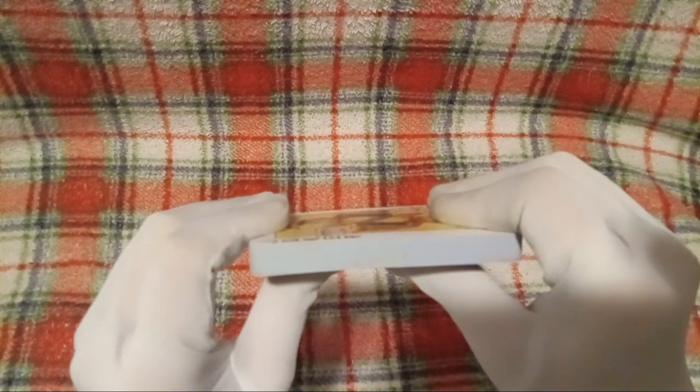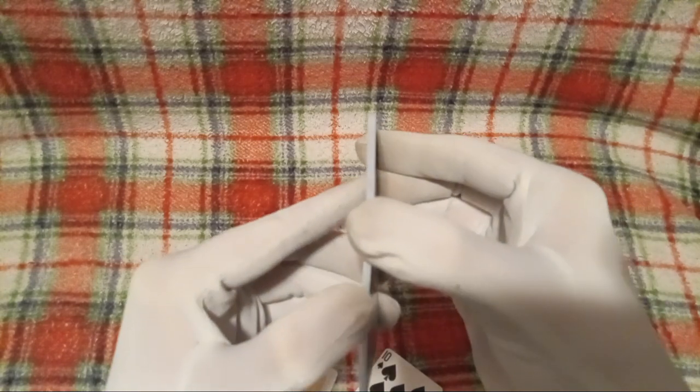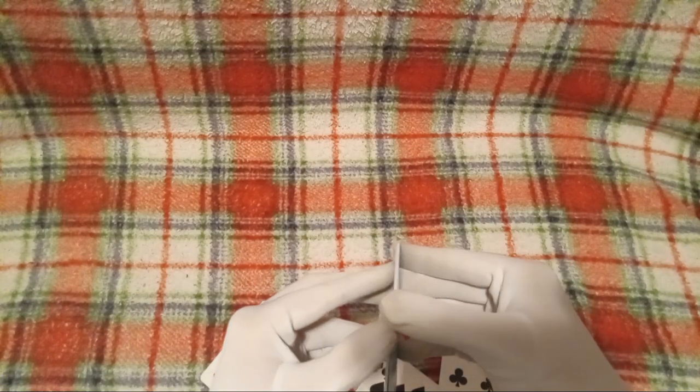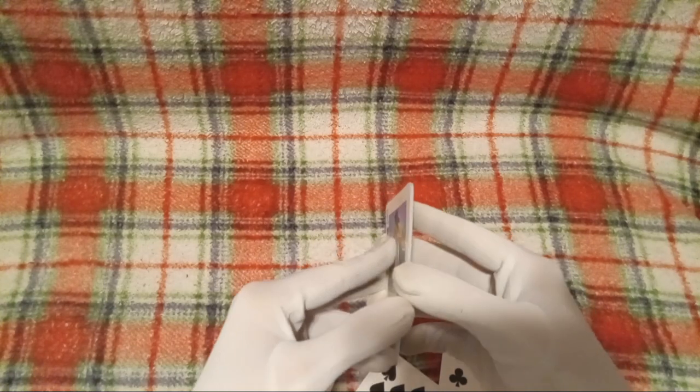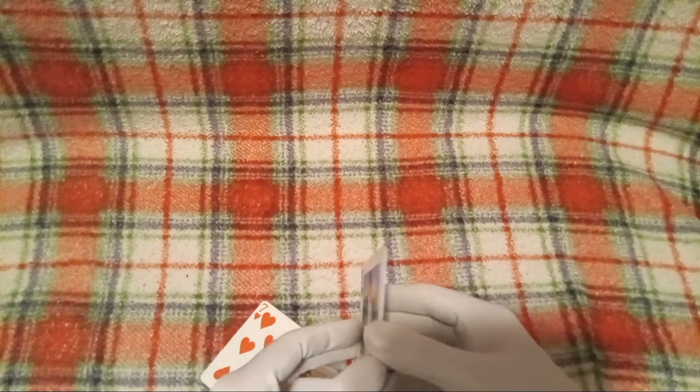Hey guys, that is quite the noise there. Honestly, I have never heard cards make that kind of sound. So that's why I decided I need to share it with you guys. Because yeah, whenever I was unpacking these cards, that was, like, a very what-the-heck moment.